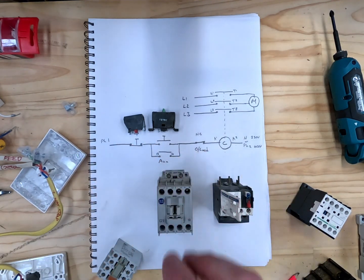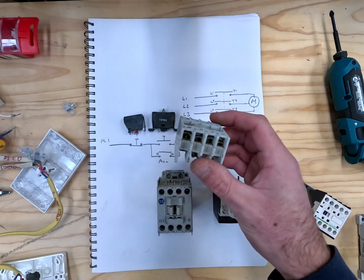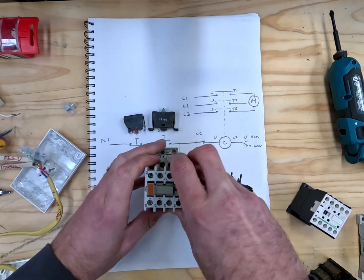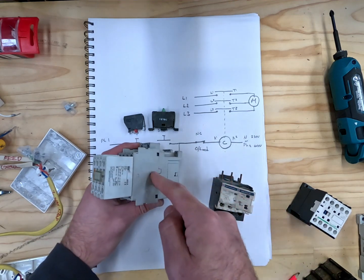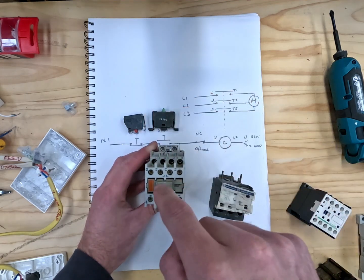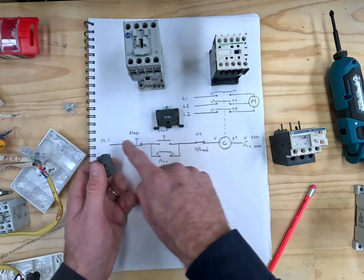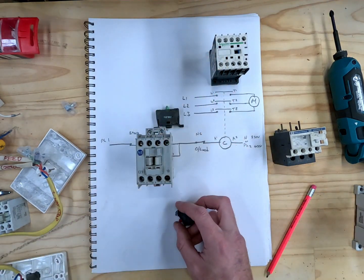You can also get extra auxiliaries for the contacts like this — they just sit on and slide onto the top. When this contactor pulls in it will also pull this in, so you could control two or three phase things off a single contactor if you wished. I'm going to start wiring it up exactly how you see in the diagram and use this contactor to turn on our light.